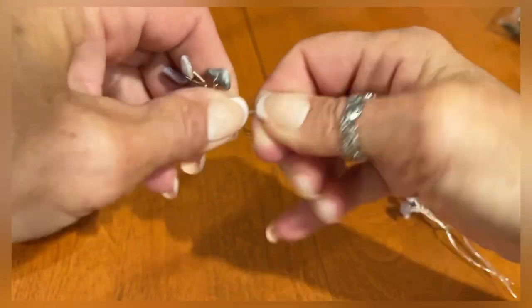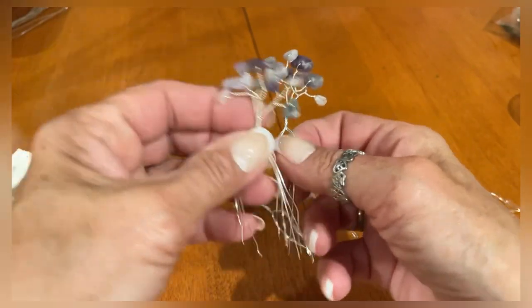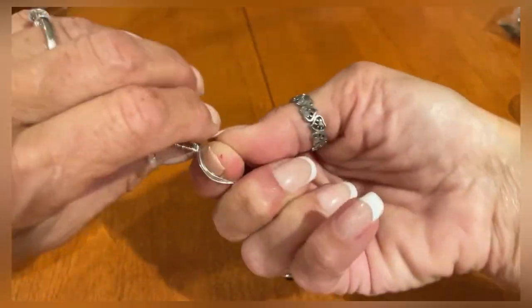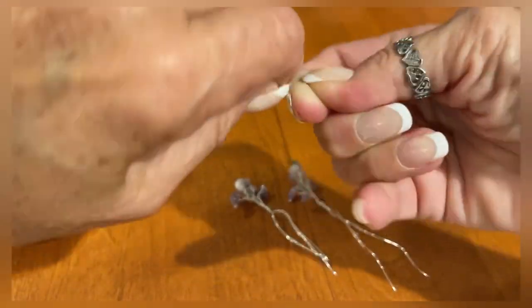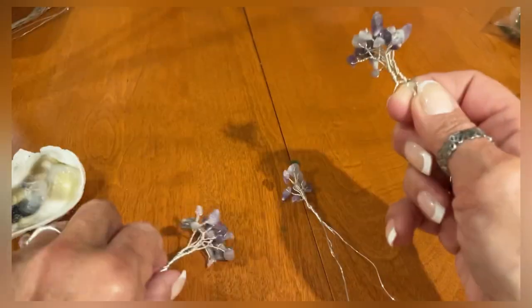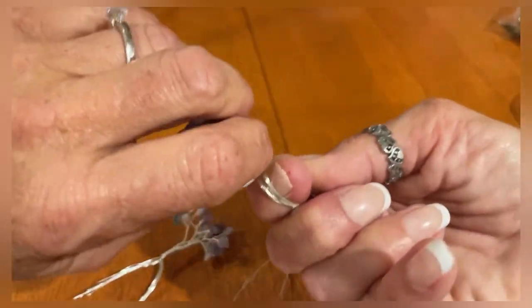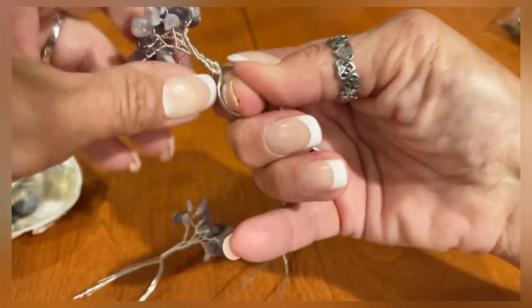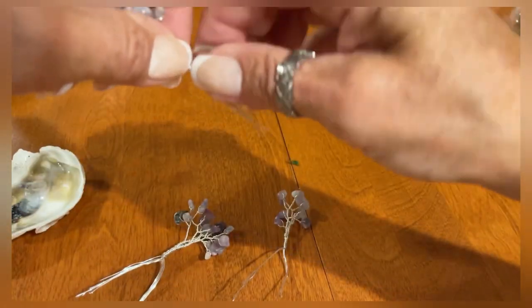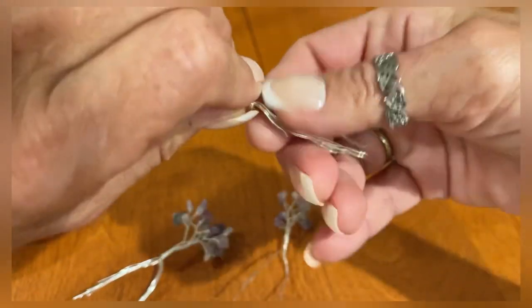All right, you have them done — you have five sections. We're going to take two and put those together and twist that. Then do three and those two, so you're going to do two pairs and you're going to have one left over. If you have stray wires showing, just incorporate them in — it's not a big deal.